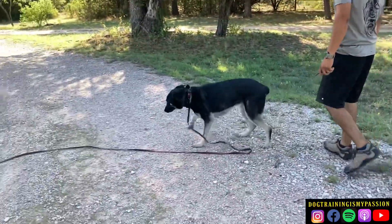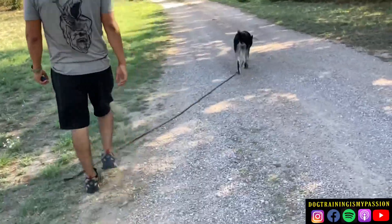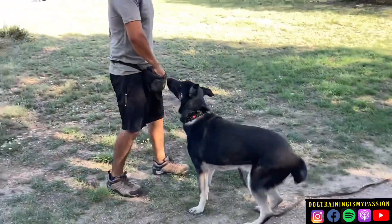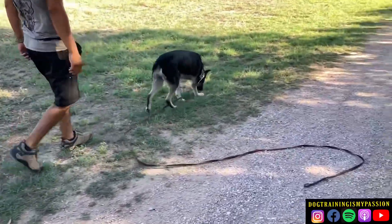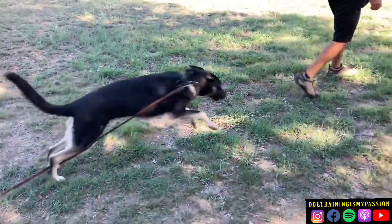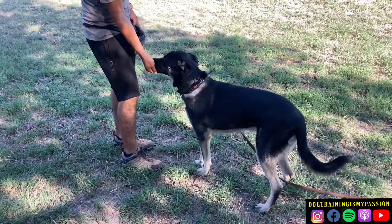He looks nice and happy — that's exactly how we want him. He's also losing a little bit more weight compared to week one; he's getting much more exercise and much more freedom. I'm just using kibble as a reward, not treats. That's what we like to see right there — that instant turn.